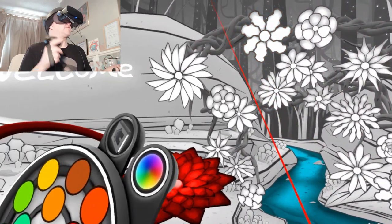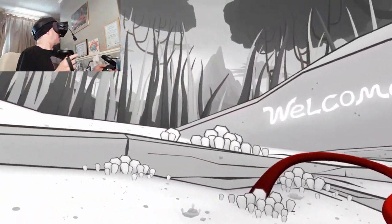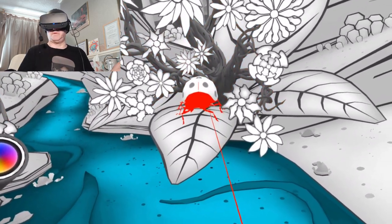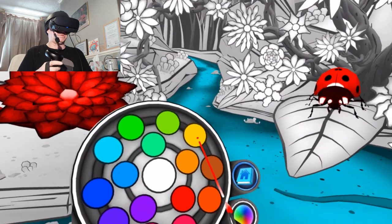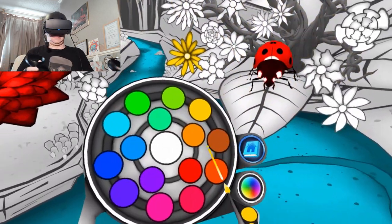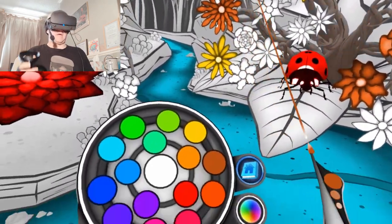This is super sharp on the Rift S — great job. Now have fun coloring! Okay, so now we get to color in this beautiful world. This is more of a relaxing type game. Okay, let's color in the ladybird — we've got quite a few colors to choose from. And we're going to do some yellow flowers.